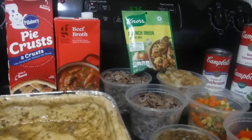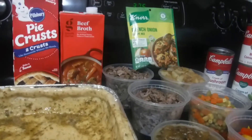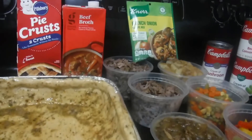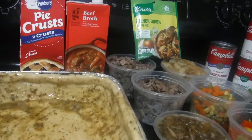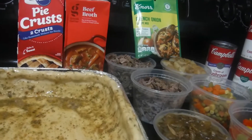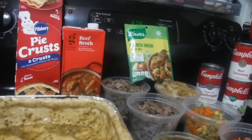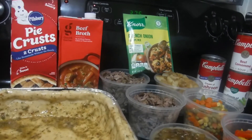Hey spirit boosters, welcome back to my channel, and welcome any new spirit boosters that have joined — welcome into the community. Thank you, thank you, thank you. And remember, any visitors or passersby — if you keep coming back, why not just join and become a spirit booster too?